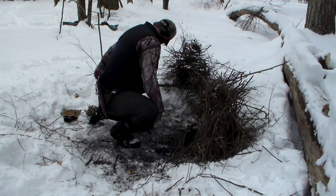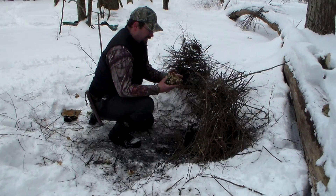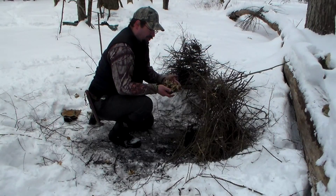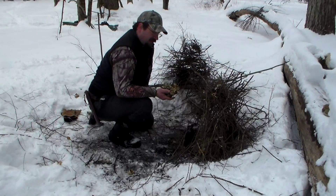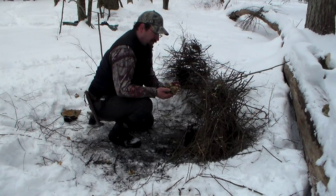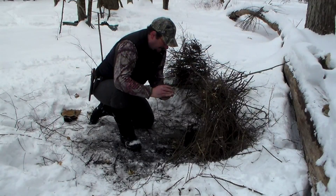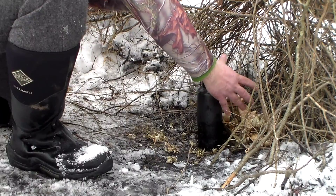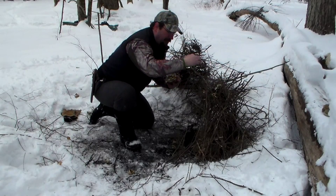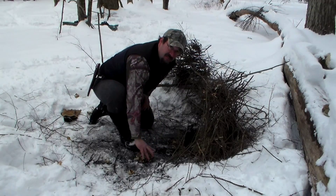What I'm going to do is use some yellow birch I found. I'm going to use my ferro rod to start a fire, using this birch bark as my tinder bundle. Once it's ignited, I'll stick it in here where I already have some other birch bark, then pull my smalls down over it once the fire is going.